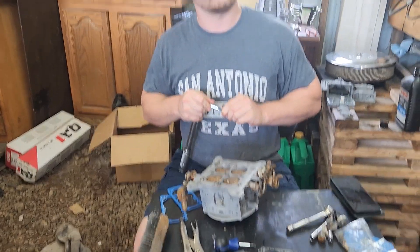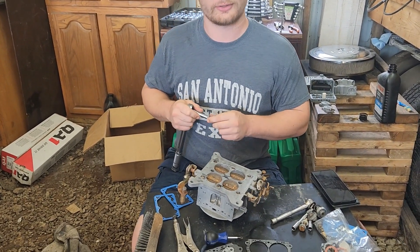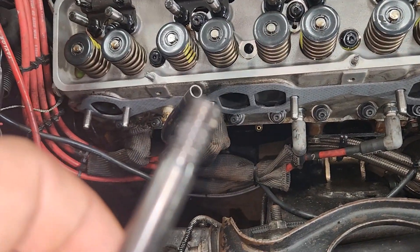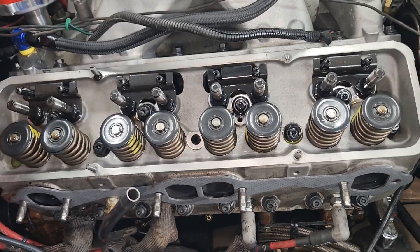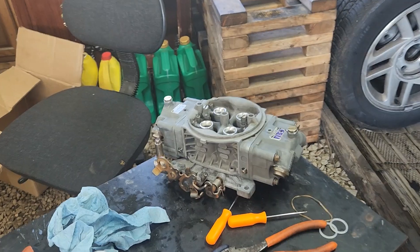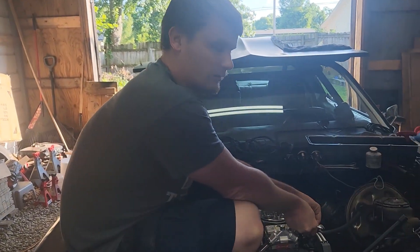Chris is having at it over here. I pulled that head stud out and it hasn't got any PTFE on it at all. I know I didn't forget to put that on there — I watched the video of me putting these on and I did put PTFE on all of them. They need to be re-torqued anyway. Christopher got the carburetor rebuilt and he's up here taking the other one off.